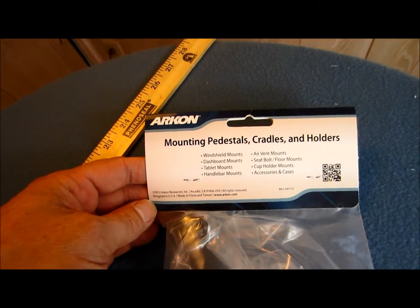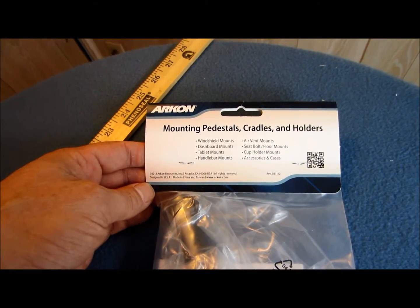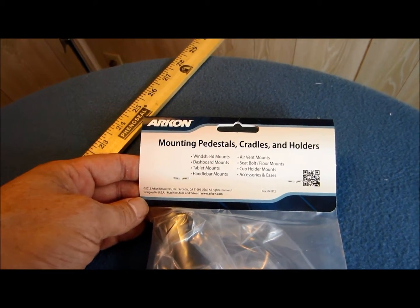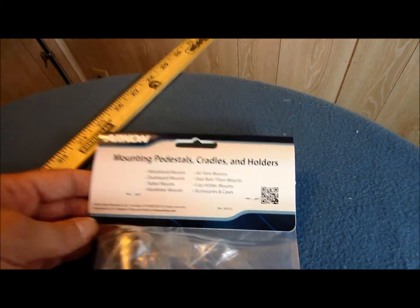Hey everybody, what we have here is an Archon mounting pedestal cradles and holders. They actually make windshield mounts, dashboard mounts, table mounts, handlebar mounts, air vent mounts, seat belts, floor mounts, cup holder mounts, accessories, and cases.